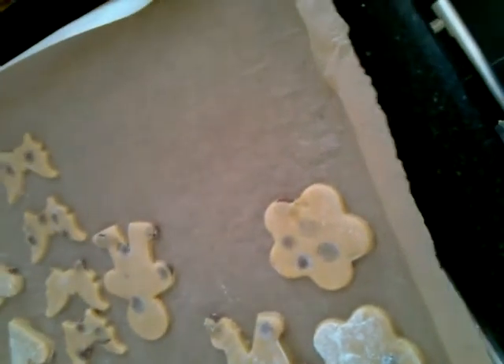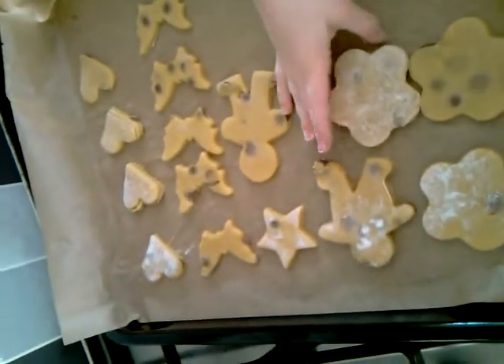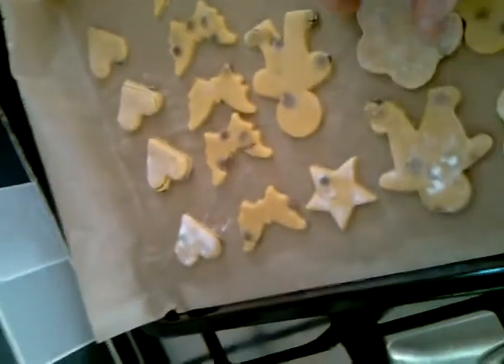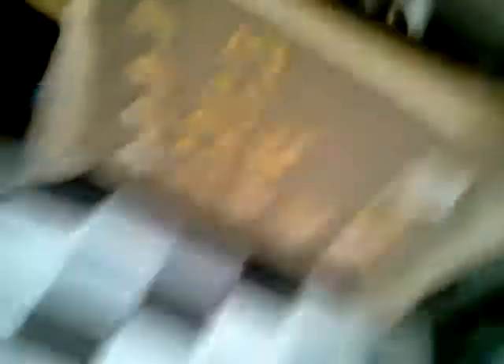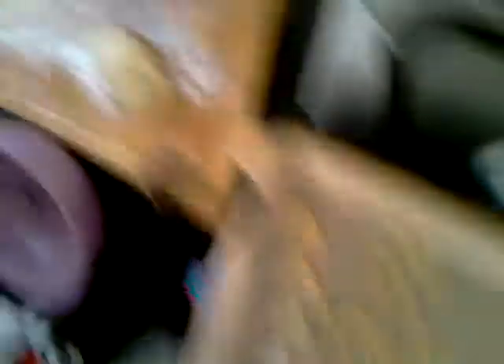Say it right there. Here, turn on the tray. Other rest one. Same shape, let's go together. That way, that way, right. Another one, okay, let's do more.